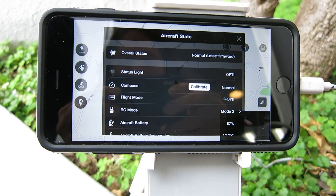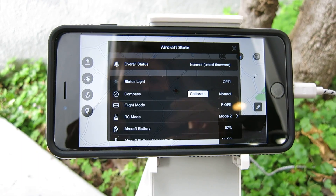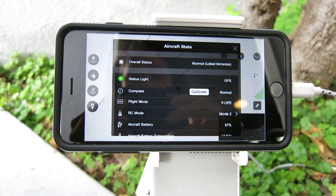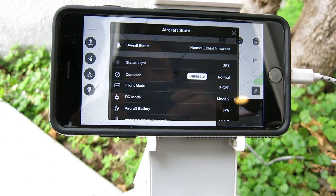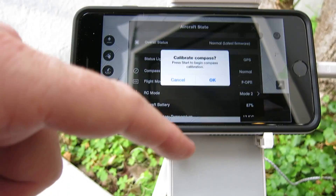Okay, now we're going to calibrate. You have to do this the first time you take it out of the box, and you'll generally want to do it every time you move to a new location. And here's the compass, and we're going to push calibrate there.